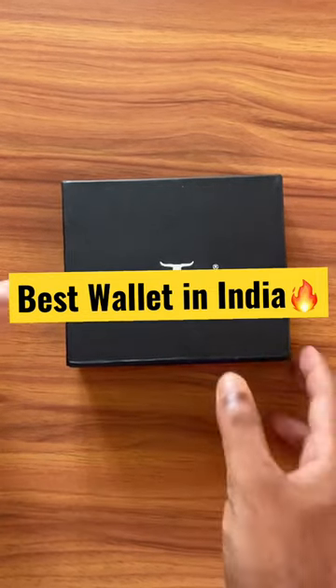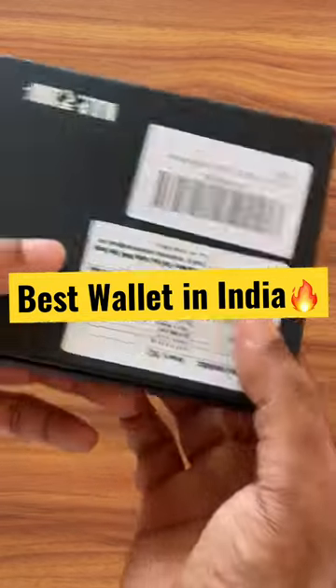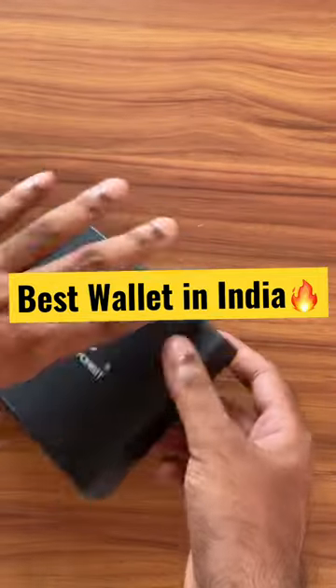Hello friends, welcome to Abyss Reviews. In this video I am going to review one of the most popular wallets in India, that is Urban Forest. The price is around 2000 rupees, but you will get it for less than 500 rupees — the link is provided in the video description.